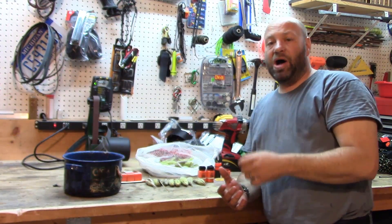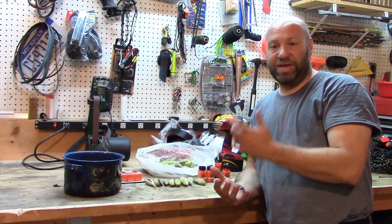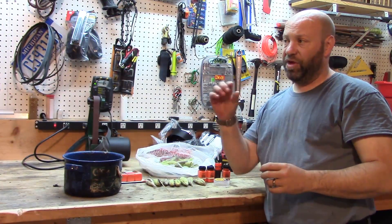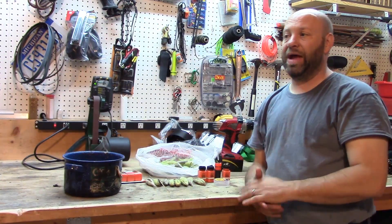It's better than a puff bottle or talcum powder type wind detector, which fades out really quick and disperses. This fluff from milkweed pods goes for a long time.